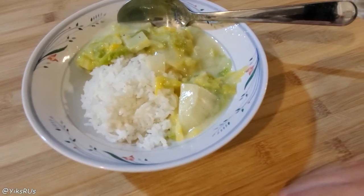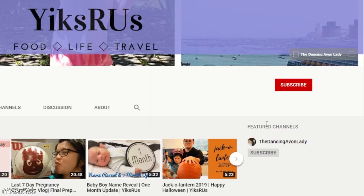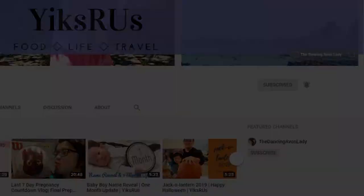If you guys enjoyed this video, let me know by giving it a big thumbs up, and let me know what's your favorite way of cooking Napa. If you're new to this channel, hit that subscribe button — there's a little bell icon beside it so you never miss any video notification. I'll see you guys in the next one. Bye!